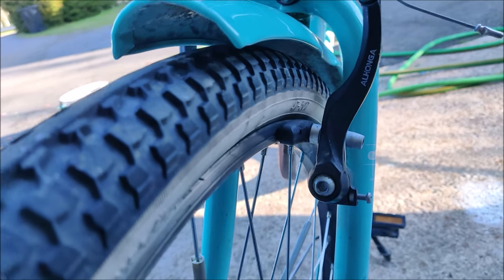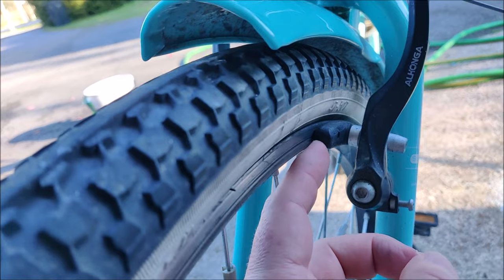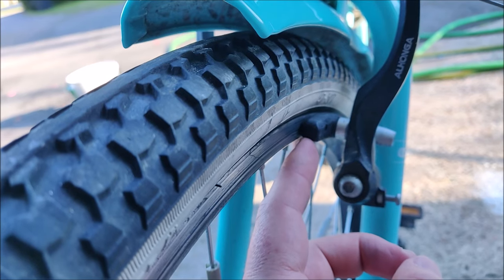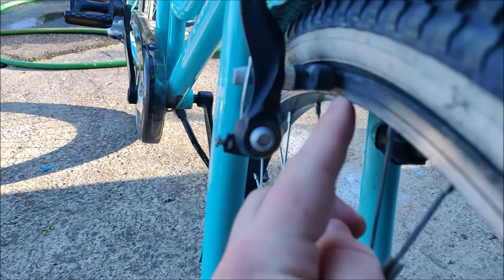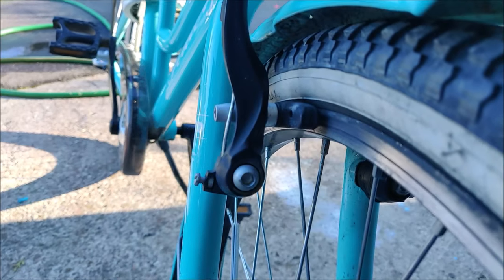Here on this bike we can see that on one side the brake pad is dragging on the rim even though the brake lever is not pressed down, and on the other side we can see that there is actually quite a bit of space between the rim and the brake pad.